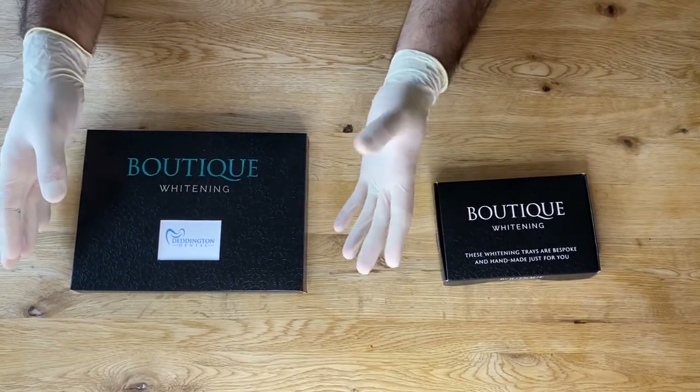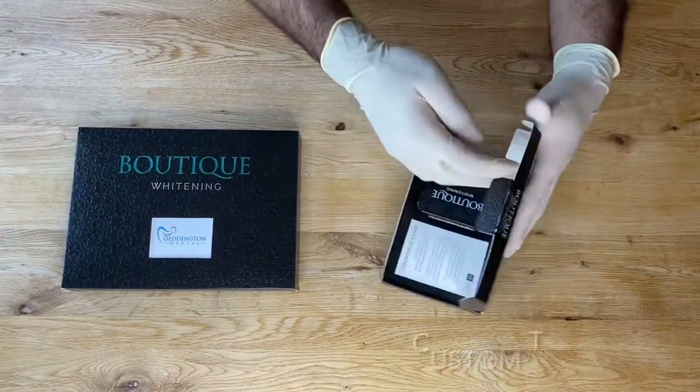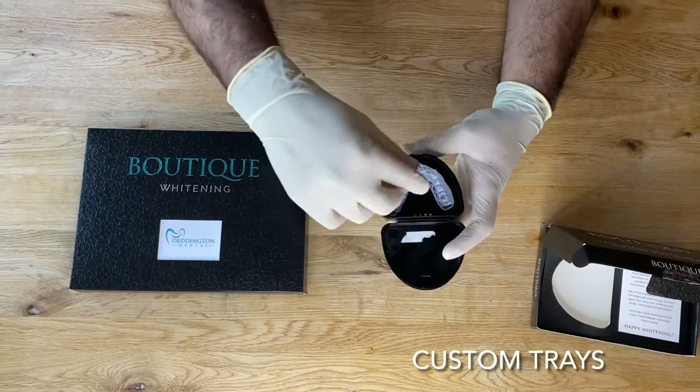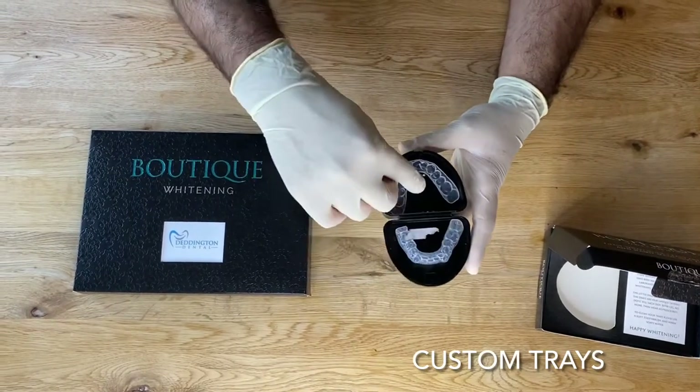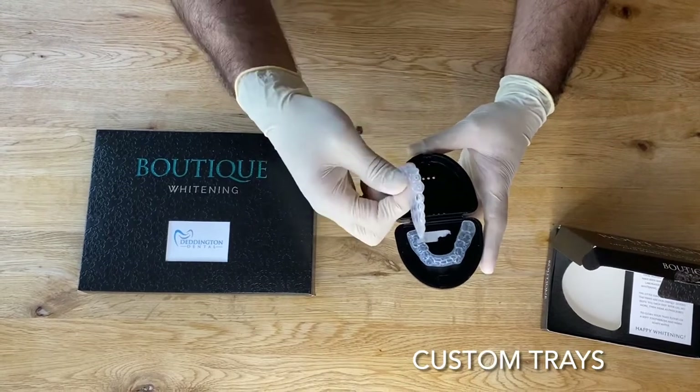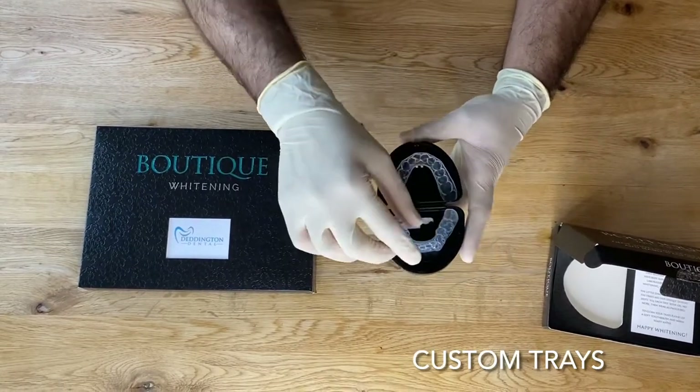The first box contains your trays. You've got two trays — one for the bottom jaw and one for the top jaw. This is the expensive bit because they are custom fit to fit your mouth, so this is the bit to look after.